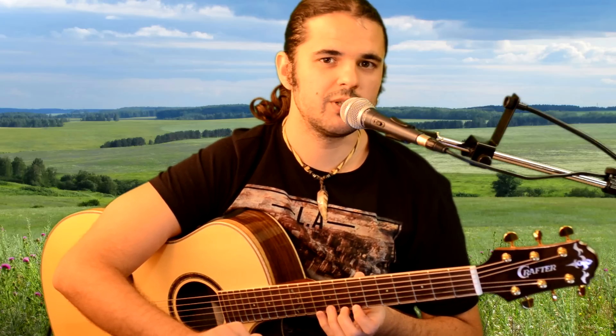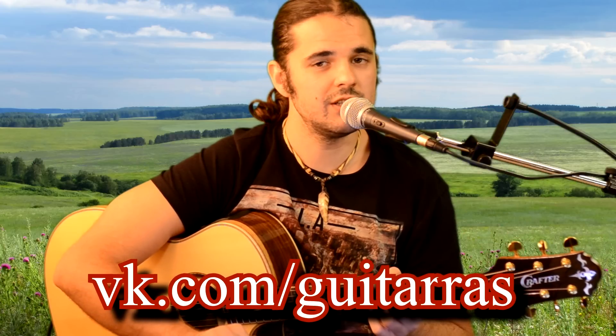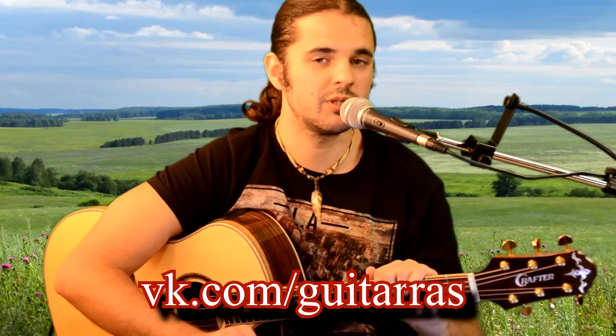Thank you for watching. Don't forget to subscribe, like, and visit the VKontakte group called «Типичная гитара» (Typical Guitar). It's always being updated with something new and interesting. Subscribe to our channel, invite friends, share the video — I'll be very grateful for that.